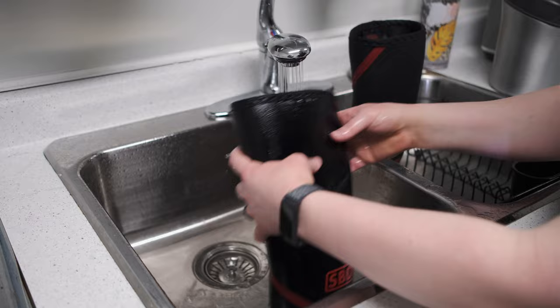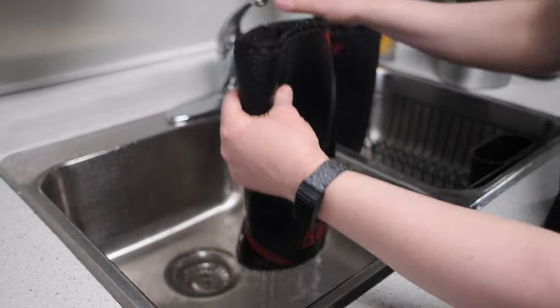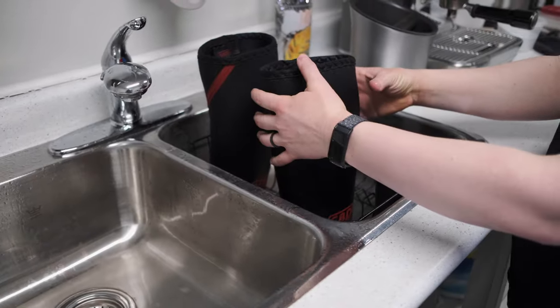Do not try and speed up the process by throwing them in the wash or dryer — there's a really good chance you're going to destroy your knee sleeves if you do that. As always, if you have any further questions, get in touch with us through the contact us form on our website or drop them in the comments below.